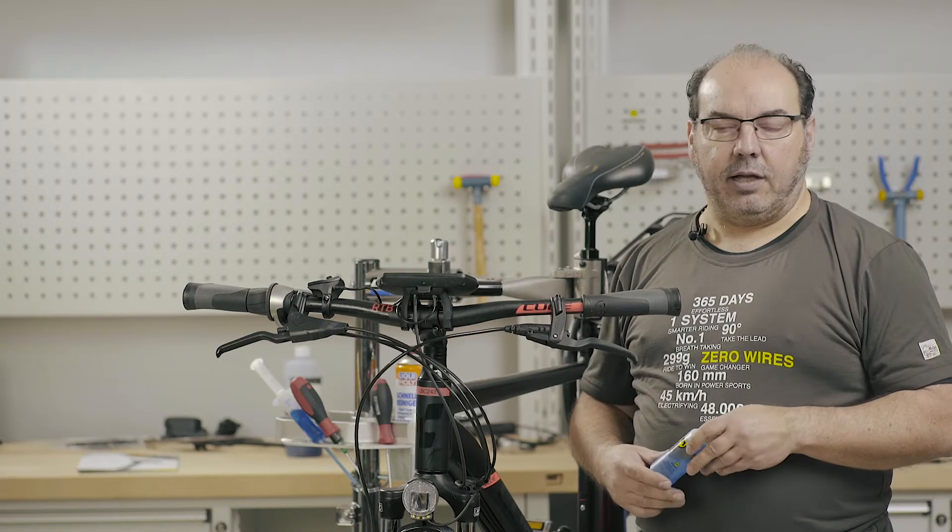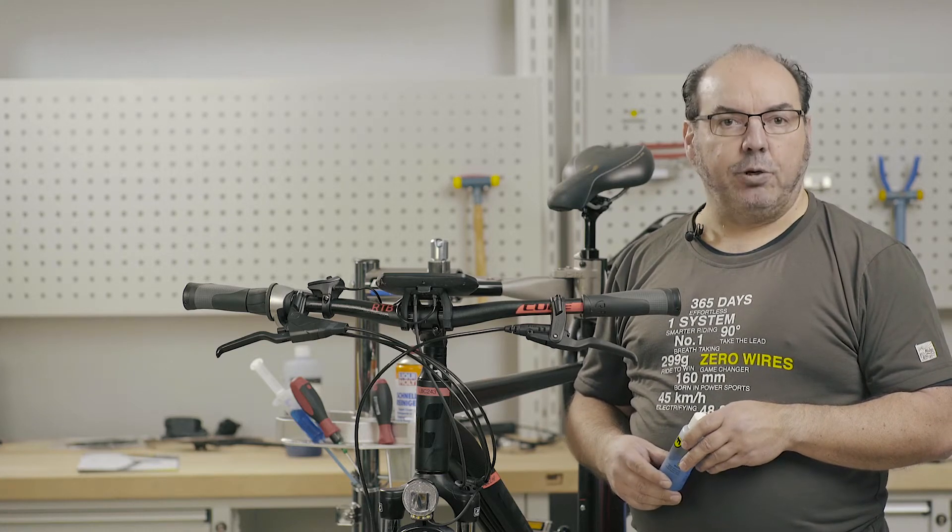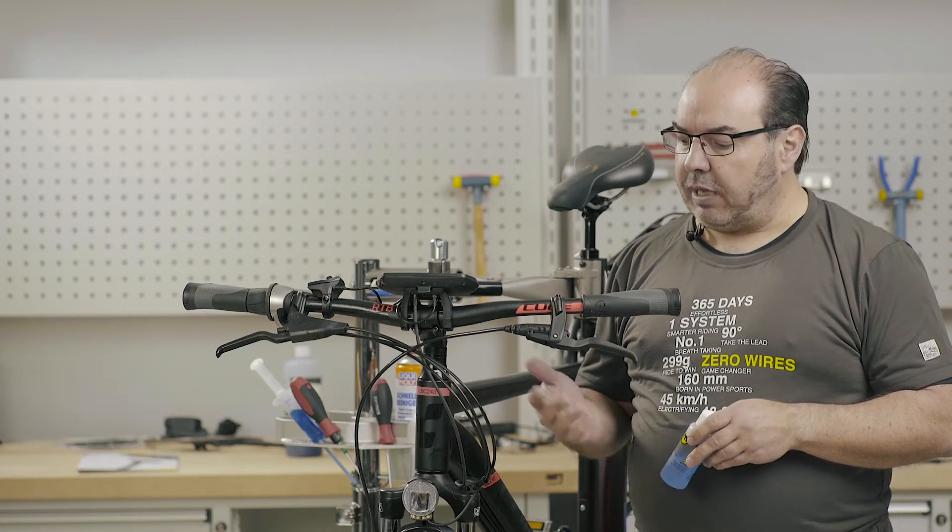Hello, I am Ben from Magura. In this video, I would like to show you how to fill and bleed the new Magura HS11.